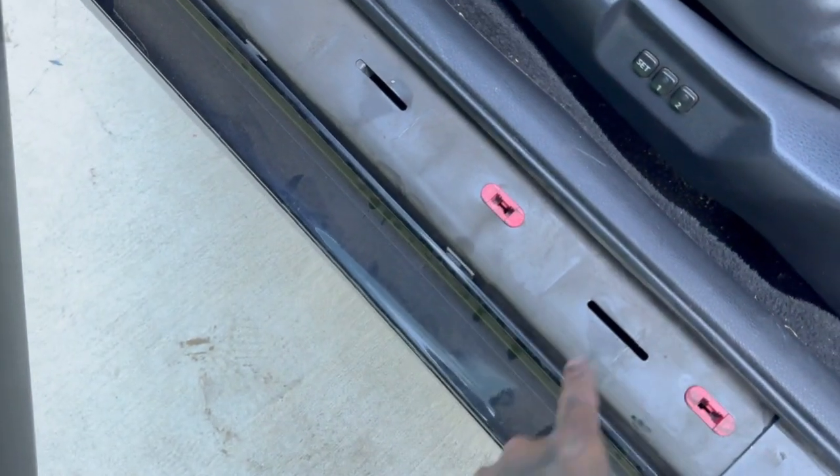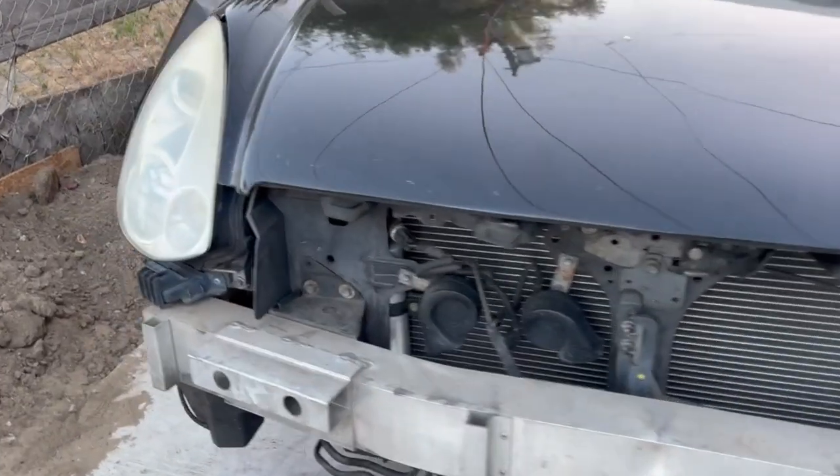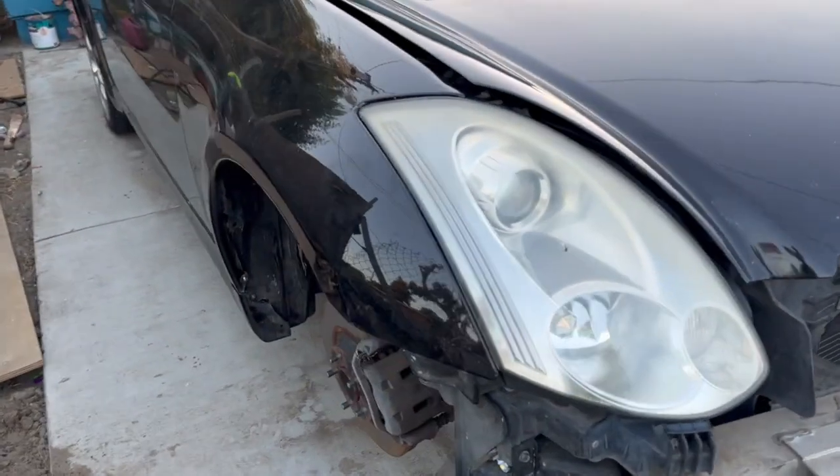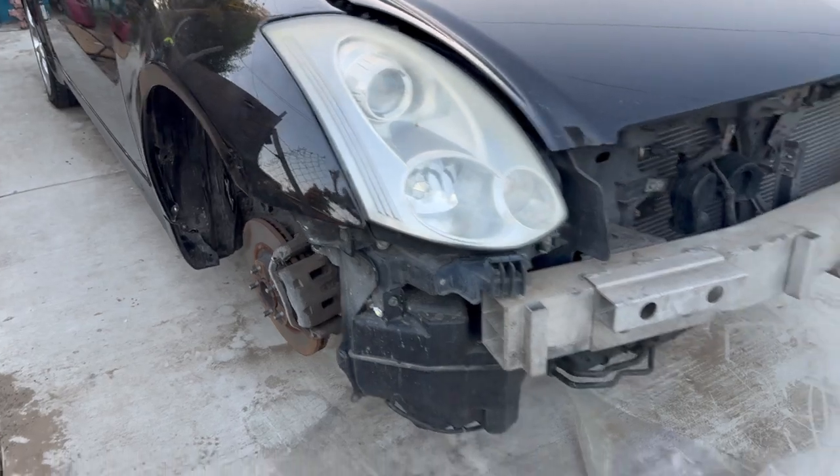You just pull it up and these are clipped in — you can see this is loose. This is how I have the G right now sitting. I didn't really need to remove that side of the fender or side skirt, so I just kept it like this.